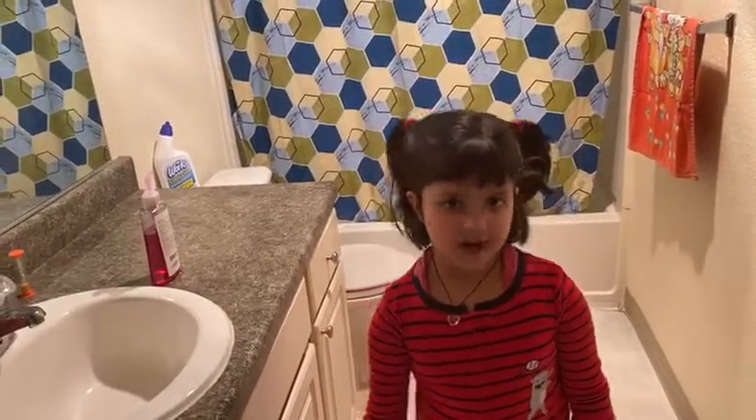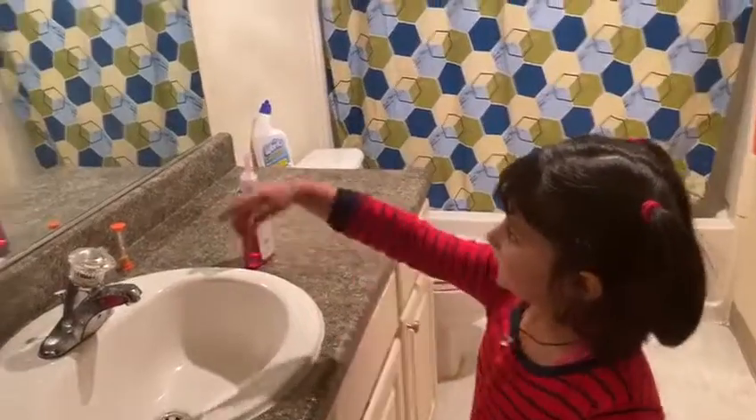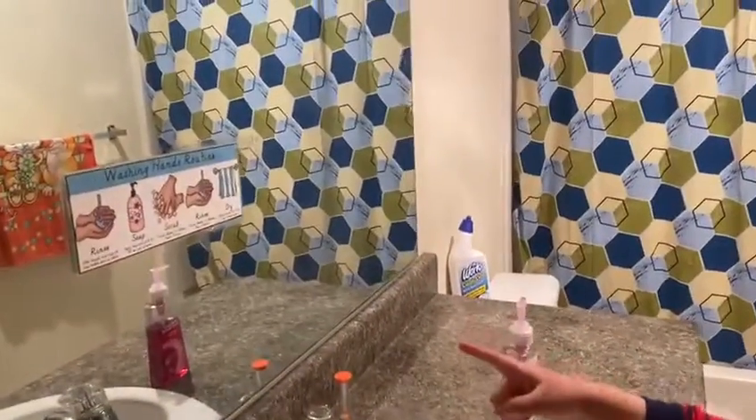Hi, my name is Kamakshi. Today I'm going to tell you how to wash your hands, which my teacher told me. You can look at the instructions at my mirror.